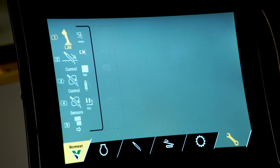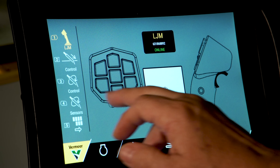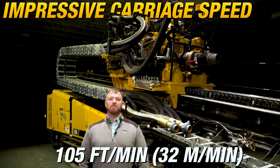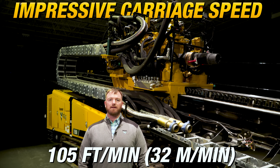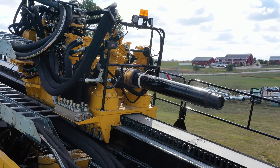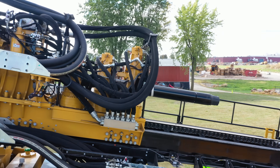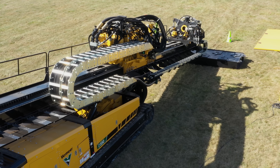The touchscreen display and familiar dual joystick platform provides a modern yet intuitive operator experience. With an impressive carriage speed of 105 feet per minute, cycle times are reduced and more time can be spent drilling. In addition, this carriage speed will minimize the time spent tripping drill pipe out of the borehole and also help minimize product pullback time.